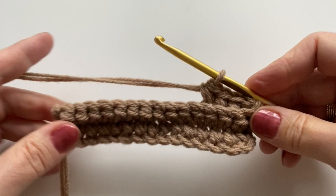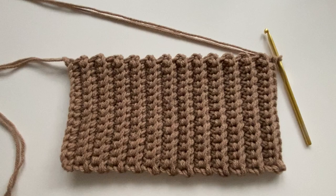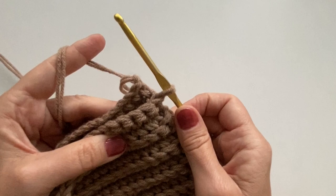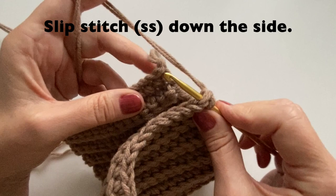Stop when your length is double that of your width. Mine will be about 10 inches because I'm going with the medium size, 5 inches by 10 inches. Also stop with the yarn on the same end as where you started. We can then fold this in half. We are going to do slip stitches down the side — starting on this first side, going into that first stitch, and then on the other end going into the first stitch as well, and then we will do a slip stitch.